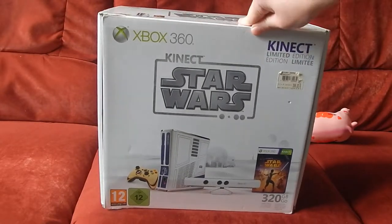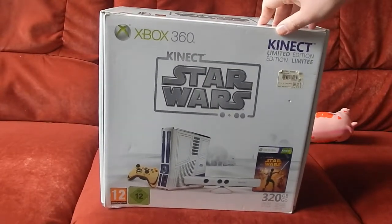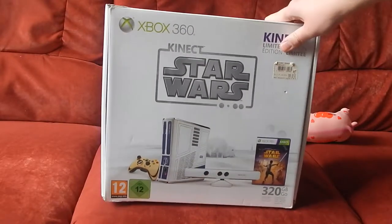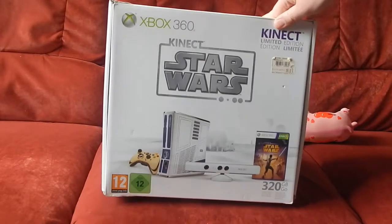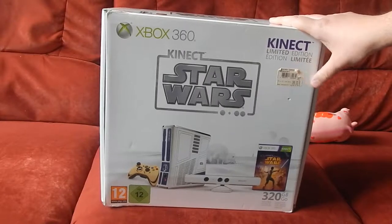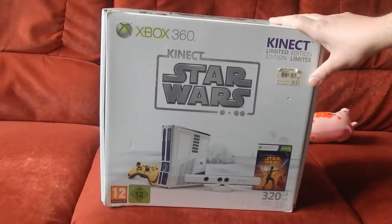Bon, il y a quand même pas mal d'années qui se sont écoulées parce que c'est sorti fin 2011, et moi je n'ai la console que depuis récemment. Sur une autre face de la boîte on voit écrit — je ne sais pas si vous le verrez, c'est petit — le prix était à l'époque de 399 euros.